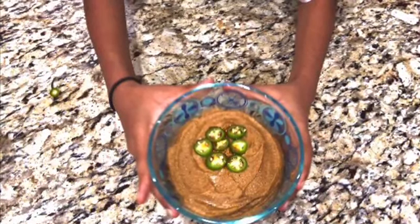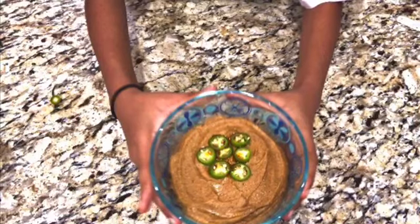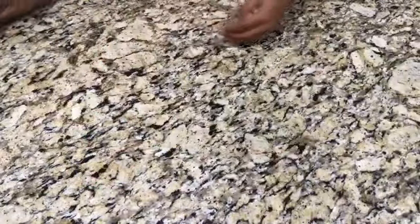Hi guys, welcome back to the Riffy Chronicles. Today we made red bell pepper hummus. This recipe is from a recipe book called the Top 100 Recipes for a Healthy Lunchbox by Nicola Grains.